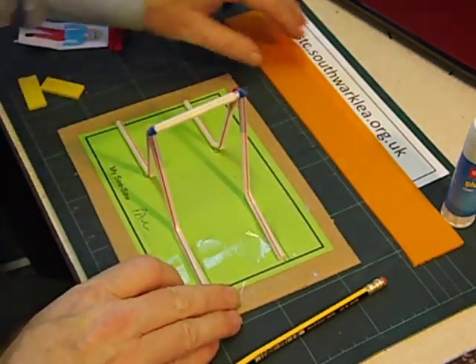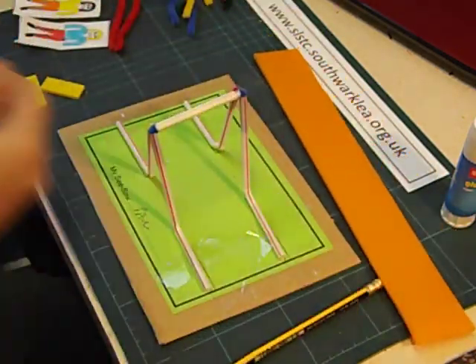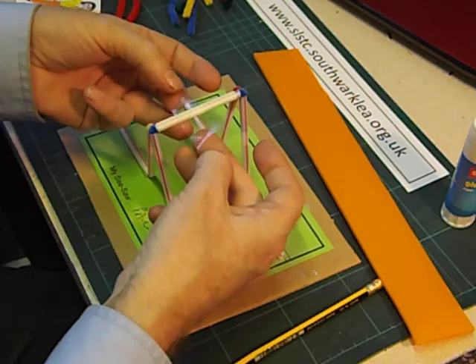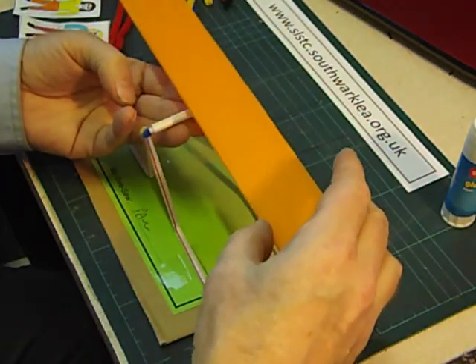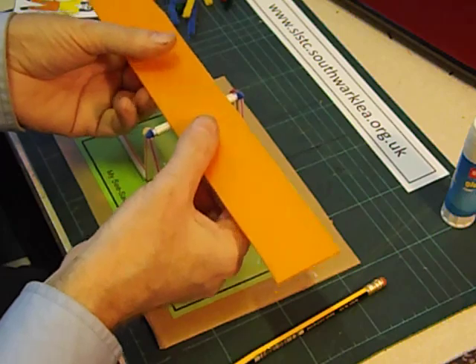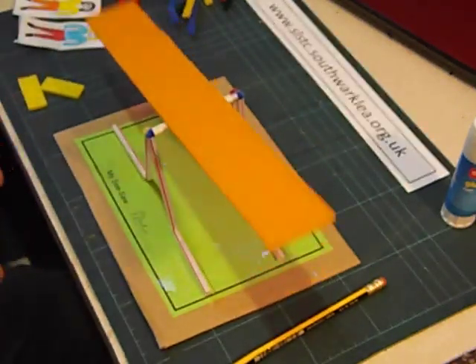We're now going to fix the board of the seesaw onto that piece of jumbo straw with another piece of sticky tape. The way I do it is to put the sticky tape underneath the jumbo straw, sticky side upwards, and then position the board on top — try to get it in the middle, but don't worry if it's not quite in the middle. Then push the sellotape up from underneath. And we've now got a nice free running seesaw.